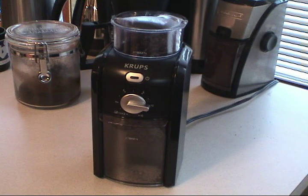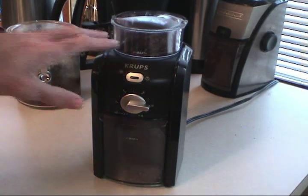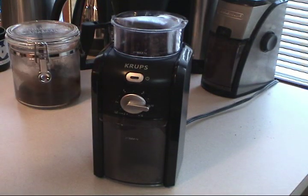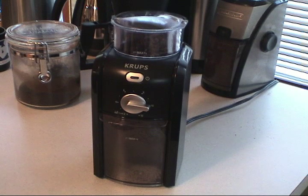Number one is that the grind mechanism — the burr grinder in this particular unit — is really pretty good. I would rank it close to the Solus Maestro grinder that I used to have before I bought the Black & Decker. That grinder was about $170 when it was purchased.